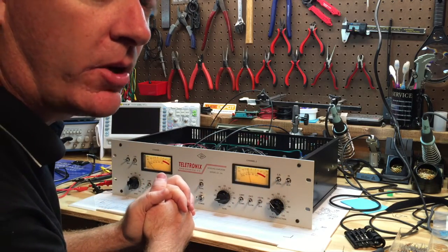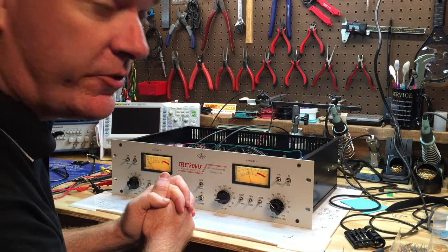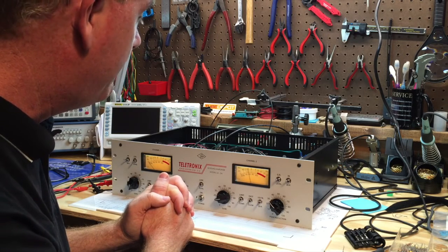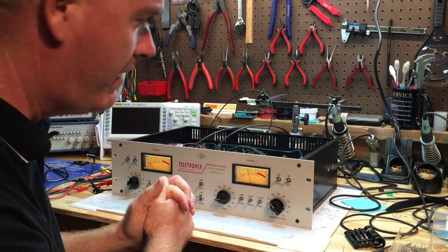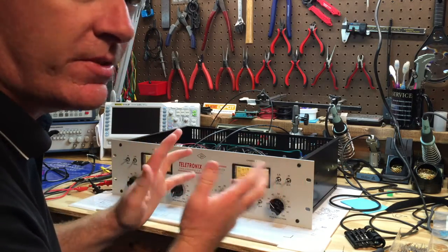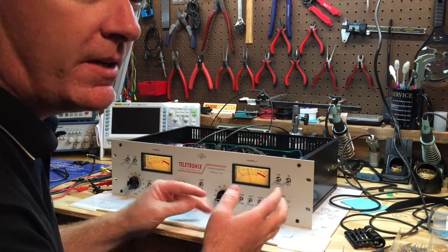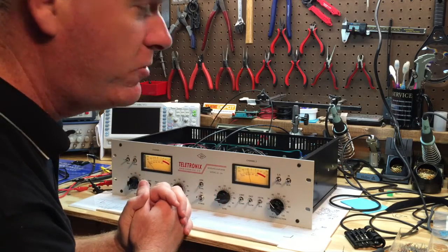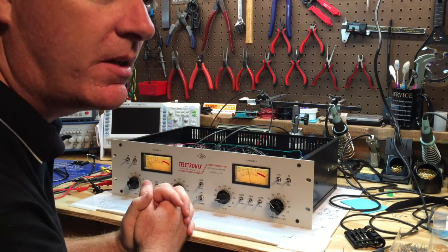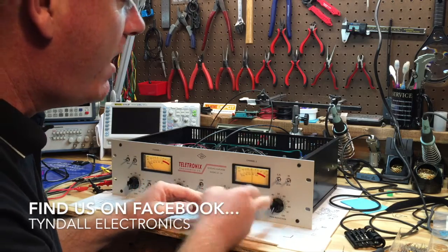After the audio tests we'll close the unit up and put it to use. Thanks for hanging in there — we're almost done with this project. Coming up I'm also working on two tube tester projects: an old-fashioned one for basic tube testing, and a tube tracer project that connects to a computer for detailed analysis. Very excited about that as well.